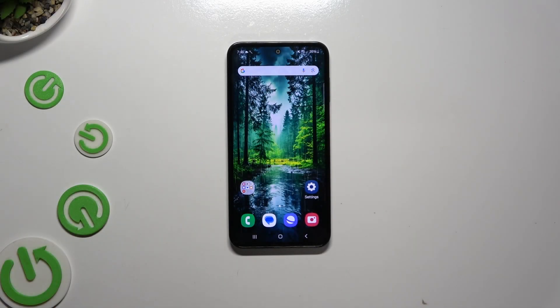In front of me is the Samsung Galaxy M35, and today I would like to show you how you can set up Face Unlock.